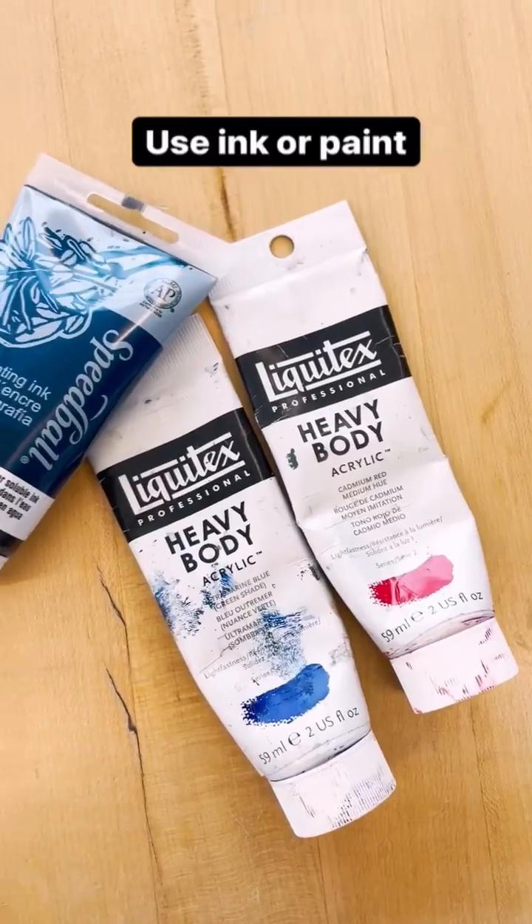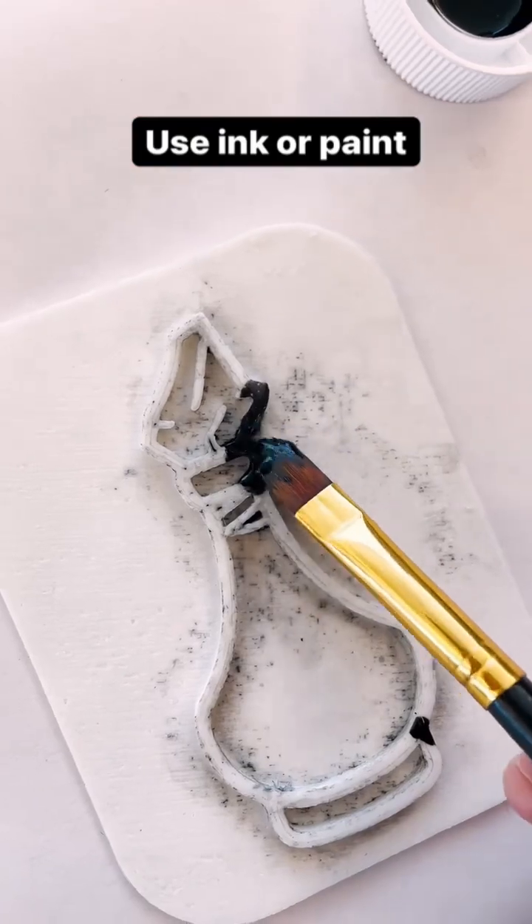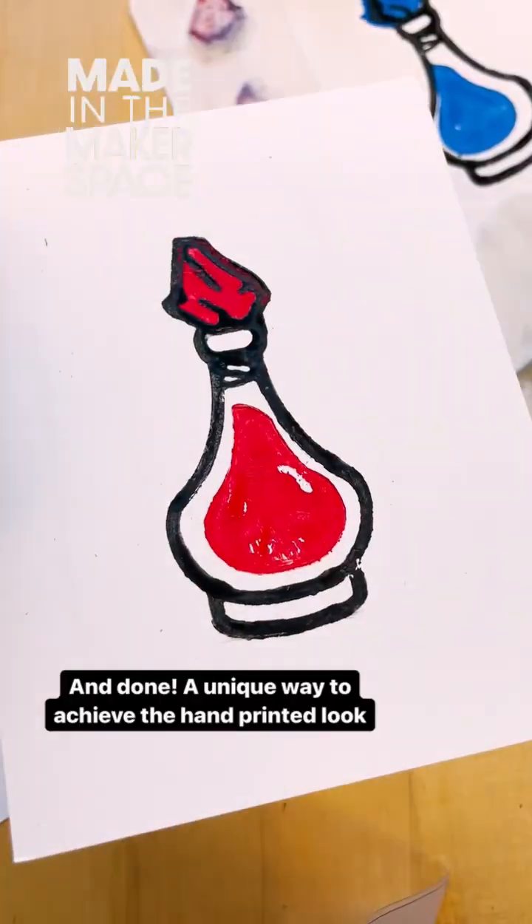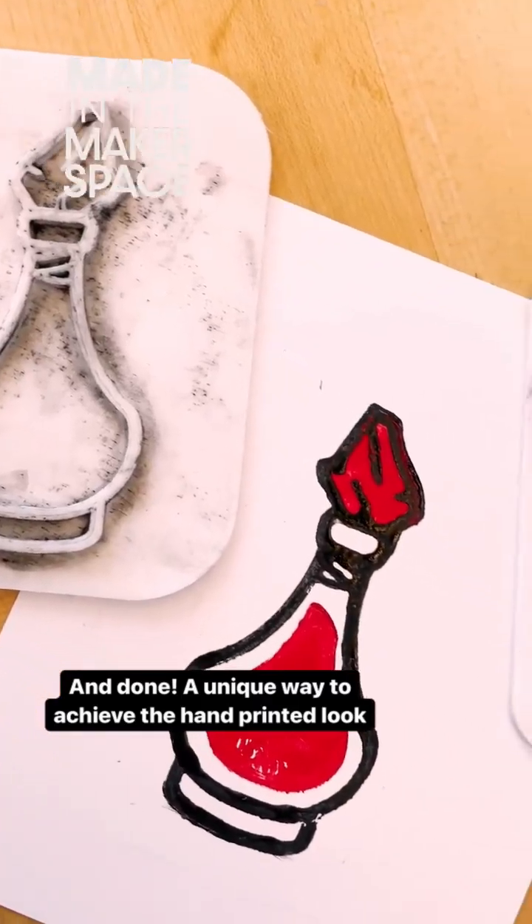For the printing process, you can use acrylic or ink and just make sure that you saturate your stamp. Doing multiple colors like me takes some patience to line up, but the results are pretty cool.